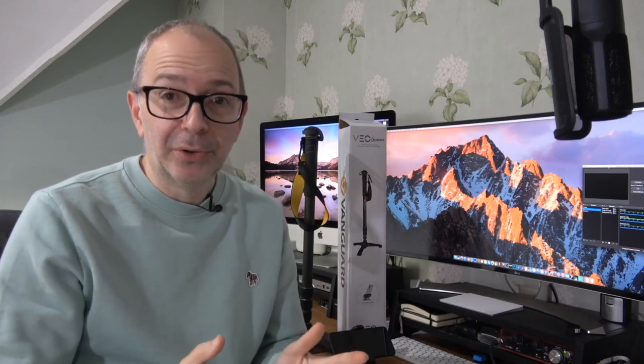Hello internet world, welcome to a new video on the Geek & Noise channel. I've got a really good product to share with you today, one that's going to really help you with your photography, your videography, and possibly even your iPhoneography — not just iPhone, smartphones in general. This is a really useful piece of kit, a lot more compact and portable than a tripod. This is a monopod, very kindly sent in to me by Vanguard.